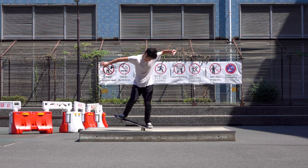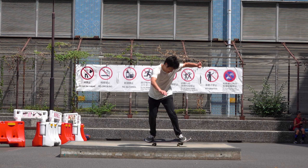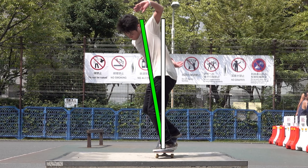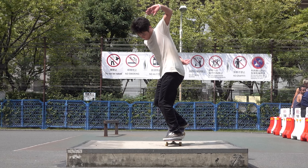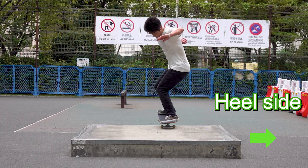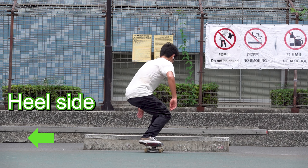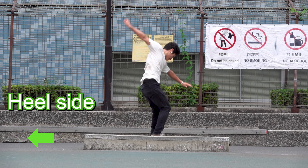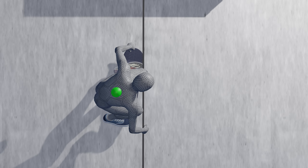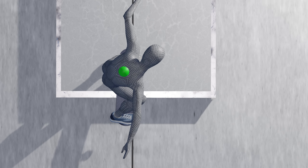Theoretically, you'll do best if you keep your body axis straight, but sometimes you can't help leaning forward when trying an unfamiliar trick. At such times, try going into a nose manual while lightly turning to the heel side. While turning towards the heel side, your weight is also on the heel side, which should help you move your weight above the talus more easily.